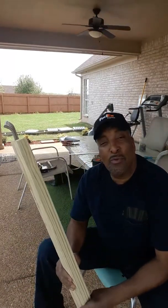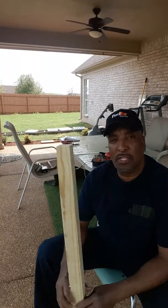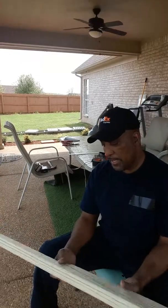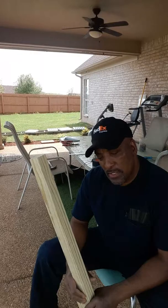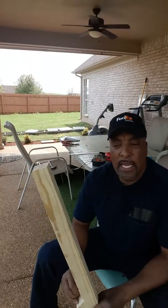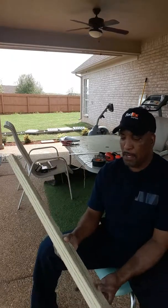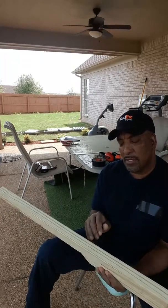Hey YouTubers, once again we're back here with Rock, the Professional Garage Guy. I'm making a brass tiki umbrella hut, and I'm building the supports for the umbrella right now — I'm building the arms.